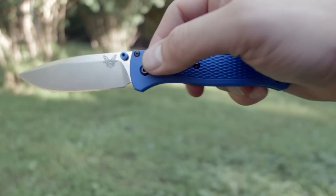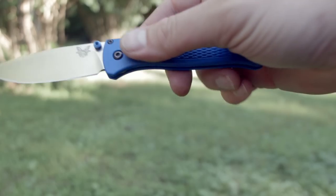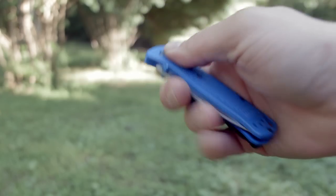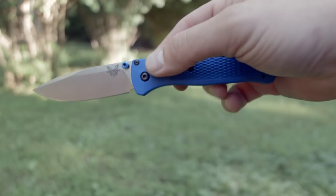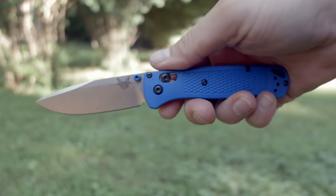Just letting you perfectionists know they're the same old Benchmade you've grown to love complaining about. The axis lock is a bit stiffer than my others. While it deploys fast, the blade doesn't fall as nicely as on my 940s or Griptilian, and isn't as fun to fidget with. It's a bit hard to flick closed one handed too.